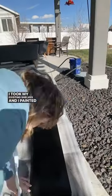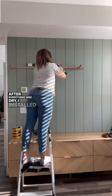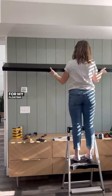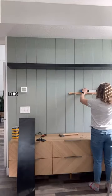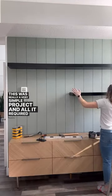I took my existing shelves and painted them black. After everything was dry, I installed these bracket supports for my floating shelves. I made sure everything was level and added my shelves back onto the wall. This was really a very simple project, and all it required was paint.